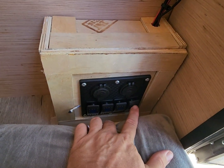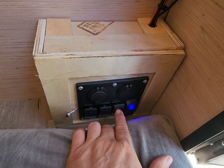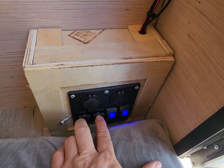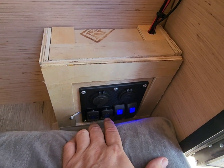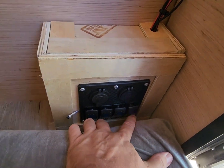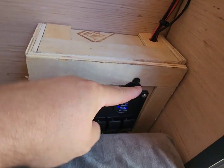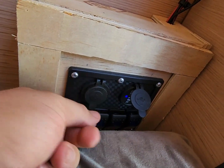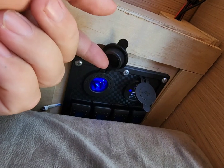Right now I'm only using the first two switches; the other two are if I want to add anything else to the system. It's got two USB ports down there and a 12-volt cigarette lighter-style plug-in here.